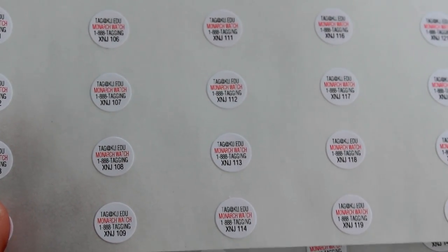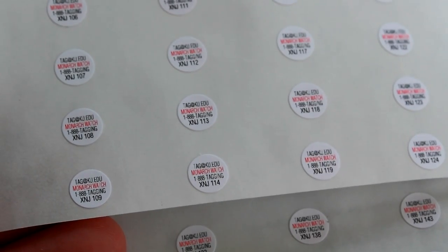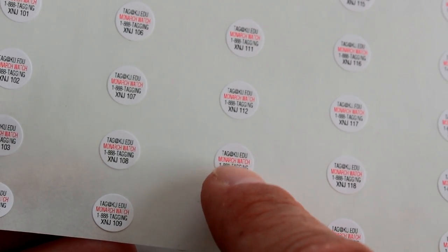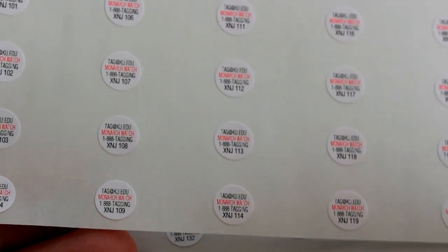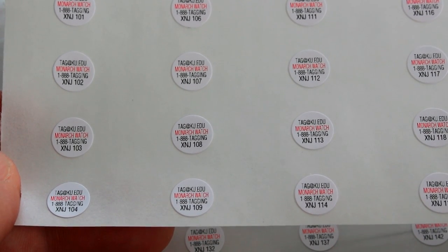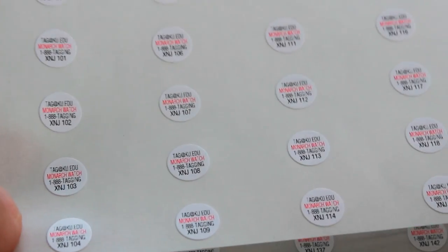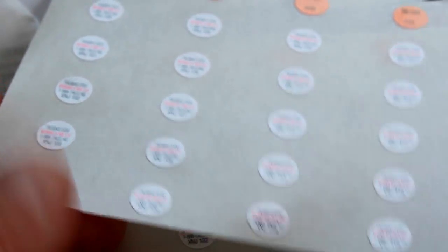If and when somebody finds one of my butterflies with this tag on it, there's a good chance they don't even know this program exists. Hopefully though, if they do find it, they can email the address on there, go to the website shown in red, or call the 1-888 TAGGING number, and report the other end of the data — that they found this monarch at that location.